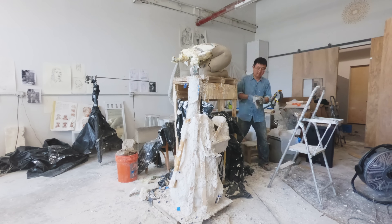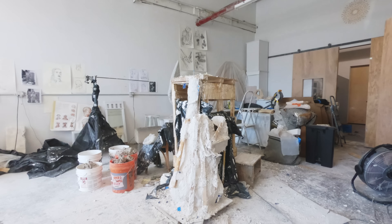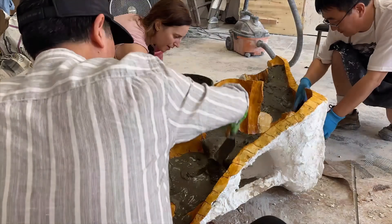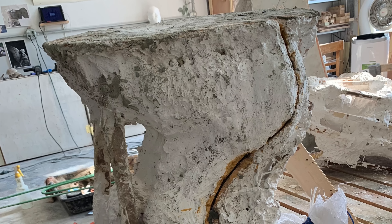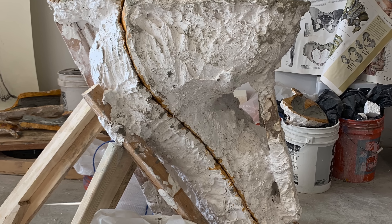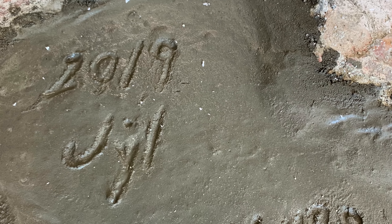After carefully breaking the molds apart and removing all the excess clay, the insides of the molds were varnished with shellac and then lined with steel mesh and concrete, and then seamed back together. And I did not forget — once we finished pouring the concrete — to sign mine.